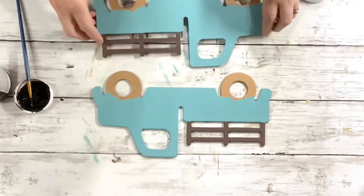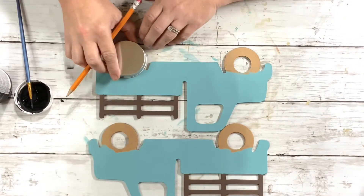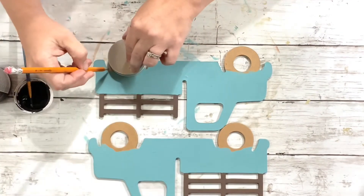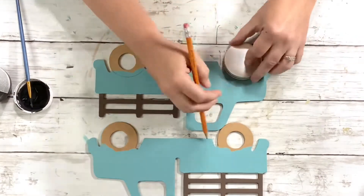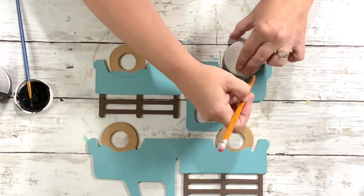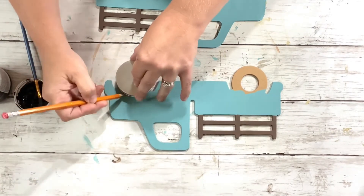Here they are all painted except for the tires. Next, I took a little cover from one of the jars that they sell at Dollar Tree and just put that over the tire to help make my line where I'll be painting. I lined it up on each of the tires on both plaques front and back, and then painted those in with the Waverly chalk paint in ink — the black paint.